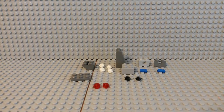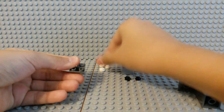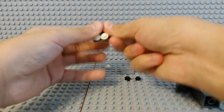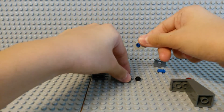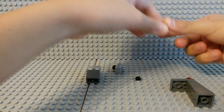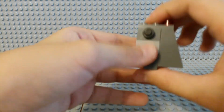Now the last thing to do is build the head. I've already started building it. Make sure it's like this. Now let's make the teeth — just put it on top of this. Now let's make your eyes, and connect them. There we go, you have your head.